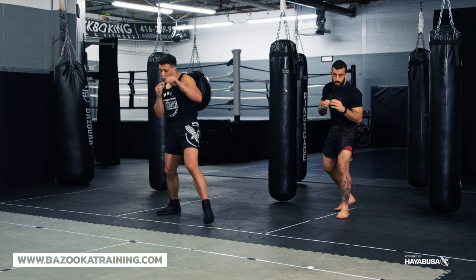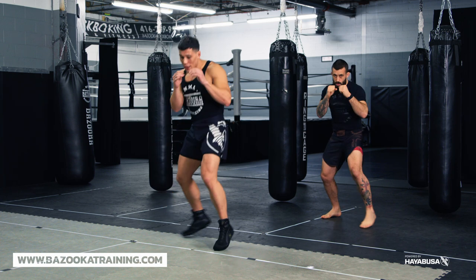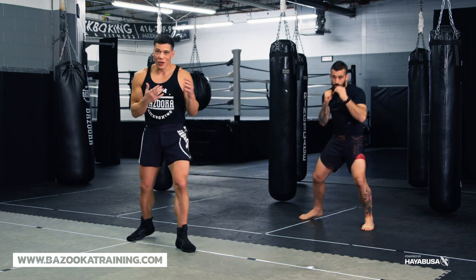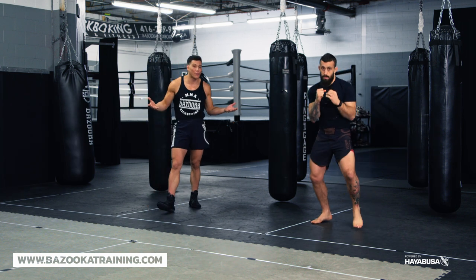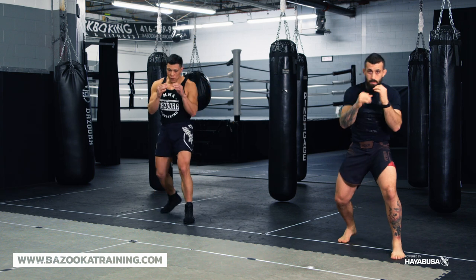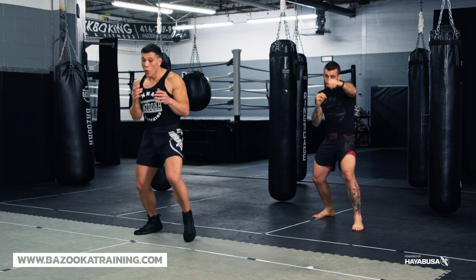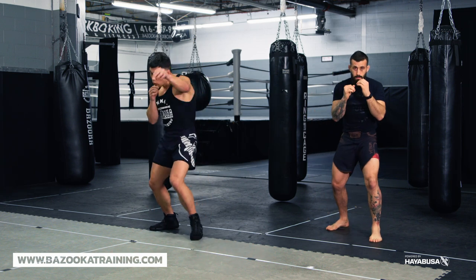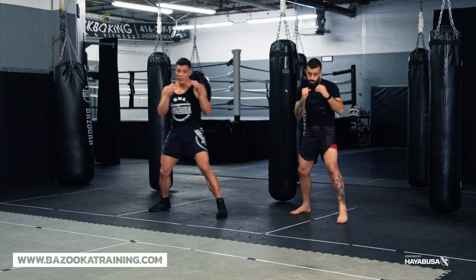Some basic ones — I might say one-two walking. You can do it fast. But the problem is every time we learn the one-two, we're always stationary. So to get people moving and stepping while throwing straight punches tends to be hard for a lot of people. You can move forward using the one-two, one-two, one-twos, or even start going backwards — one-two, one-twos — and start mixing it up.